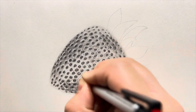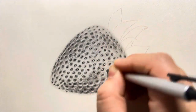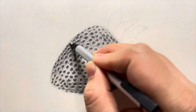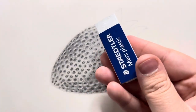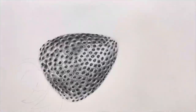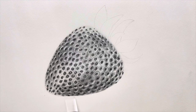Then I used the same eraser to add some highlights on these individual seeds as well. Now I'll use this normal non-dust eraser to erase the extra shades all around the strawberry and make the entire shape a bit more clear.